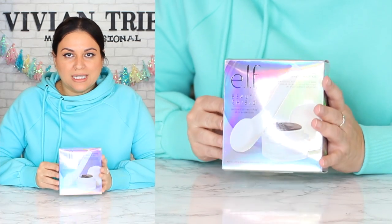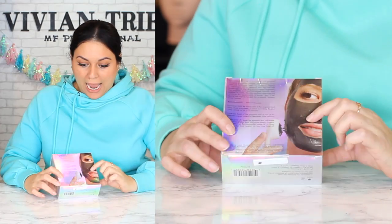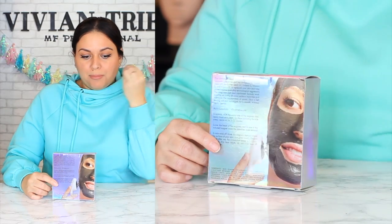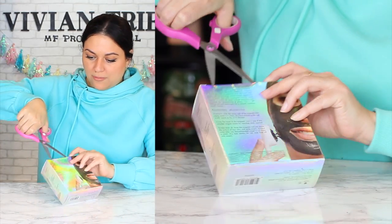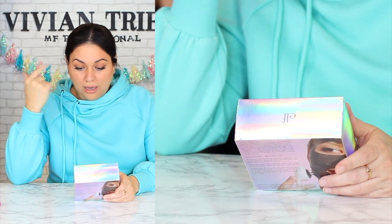Number five: e.l.f. magnetic mask kit. Look at it — I actually think the little wand you use is a magnet. How cool is this? I bet that pulls all kinds of gunk off your face. I think this has been around for a while — this is not new. Visually lift away surface imperfections. You guys know I love a good face cream, a good facial — I love all of it.